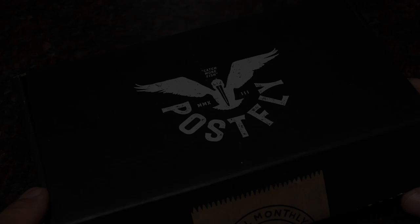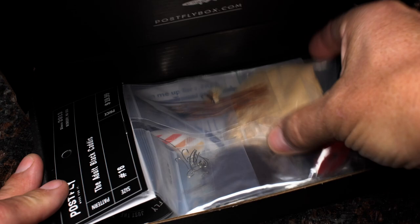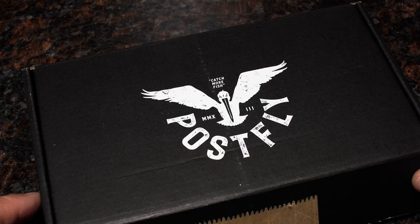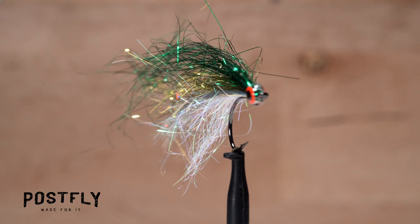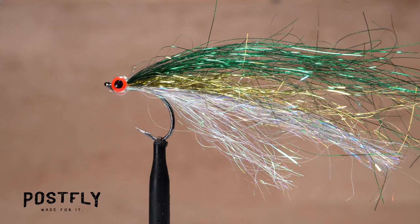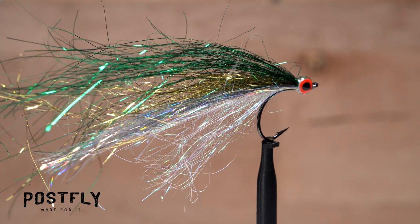Your monthly subscription box from PostFlyBox.com includes all the materials needed to tie a dozen flies along with some extra goodies. The Los Roques is a sparse, flashy little bait fish pattern that has proven itself remarkably effective at attracting numerous saltwater fish species. The fact that it's fairly easy and quick to tie makes it attractive to fly tiers as well.